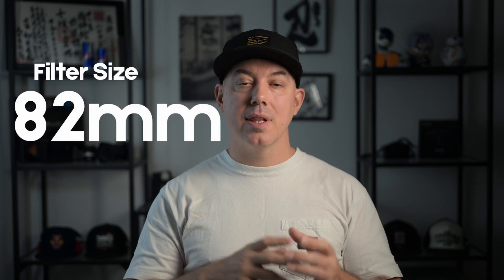The lens has an 82mm filter size. So if you want to shoot wide-open video at f1.8 in bright daylight, you're probably going to want to pick up some ND filters. If you're in the market for ND filters for this lens, you'll need filters with an 82mm size.